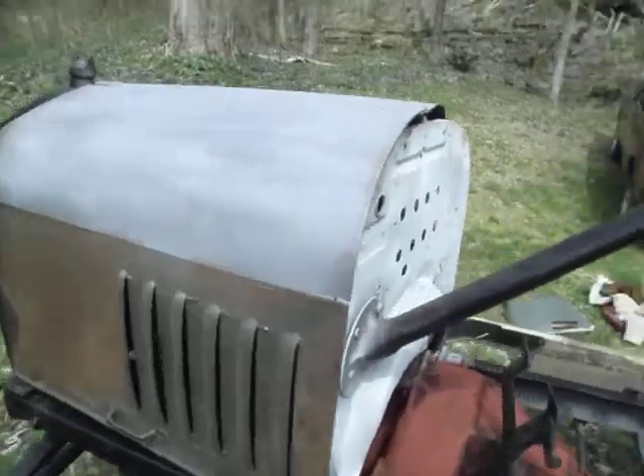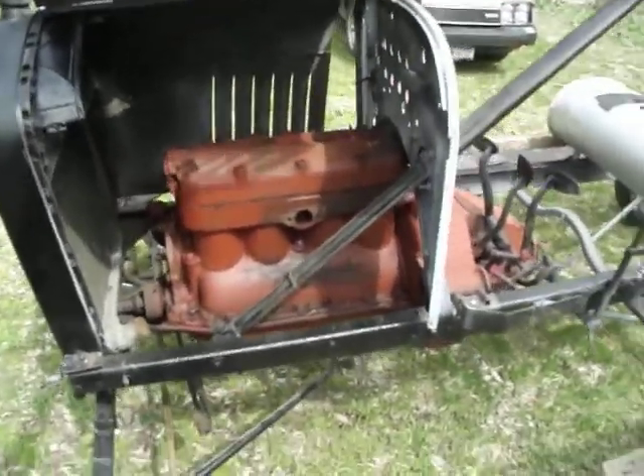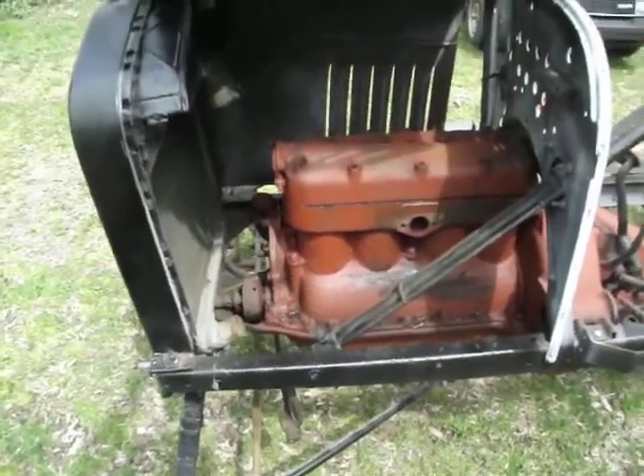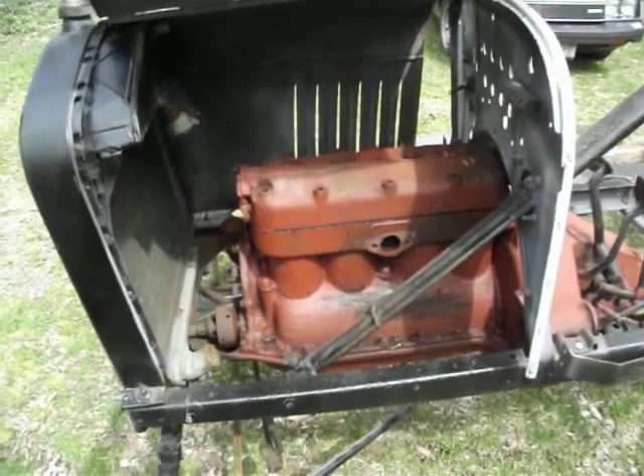The engine is an original 1925 engine. I primed it to make sure it didn't rust at all sitting out. That whole engine has to come apart and be rebuilt.